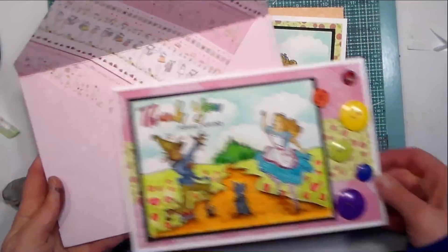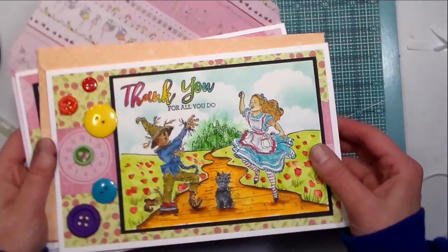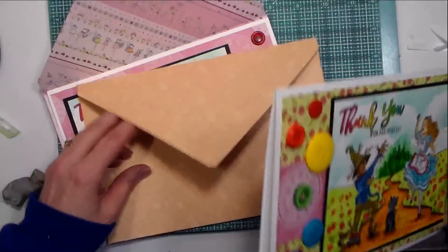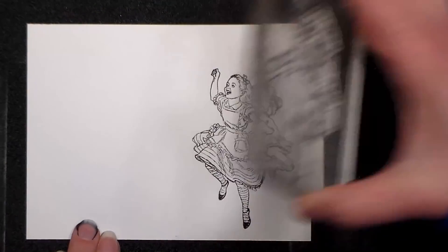Hi there! Lindsay here, the Frugal Crafter. Today I'm going to show you how I made these cards that were actually for my daughter's drama teachers. There was a production of Dorothy and Oz that both of my girls were in, and they wanted cards for the drama teachers, so I made these combining the characters of Wizard of Oz and Alice in Wonderland.